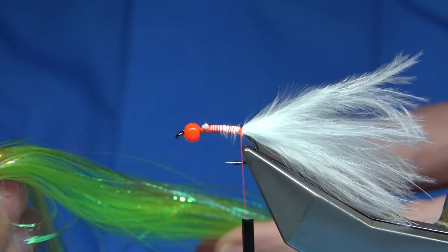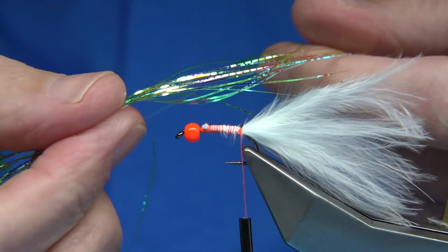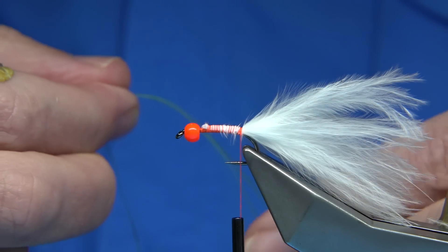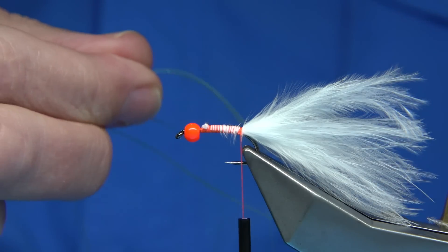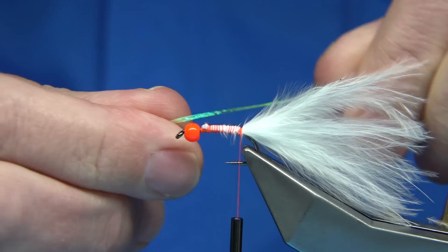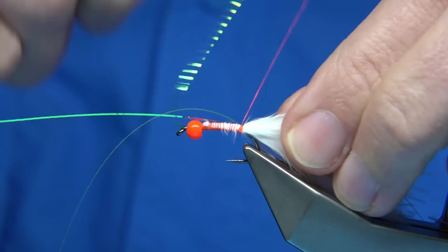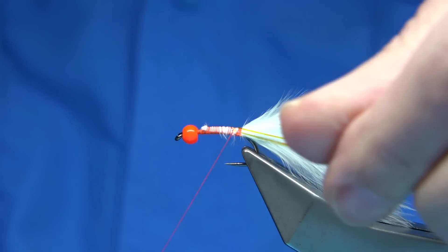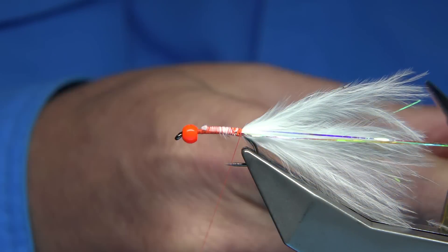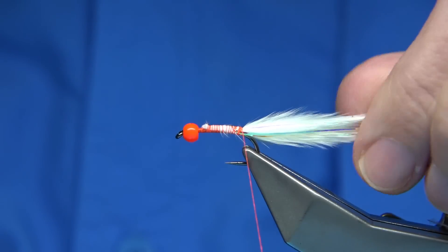Flash — there's lots of flash we used, but one I really like for many of the larger flies is the Krinkle Flash, and this is the chartreuse. I'm going to get two or three strands and put them on the side of the fly. You could use chain bead in the fly, which I've done many times. I'm bringing it round the other side, keeping hold, and then trimming it to the length of the tail.